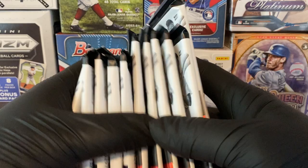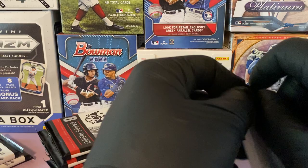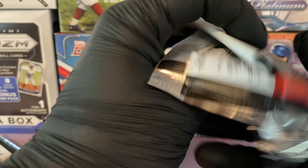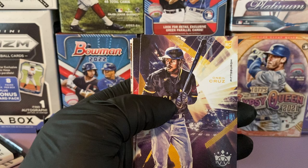Let's look for our thicker packs — looks like that's going to be a relic. First pack: of course we are looking for Wanda Franco cards, he is a rookie in this set. We started off with Ken Griffey Jr., Stan Musial with Merrifield, and O'Neal Cruz rookie — that's a way to start it off.